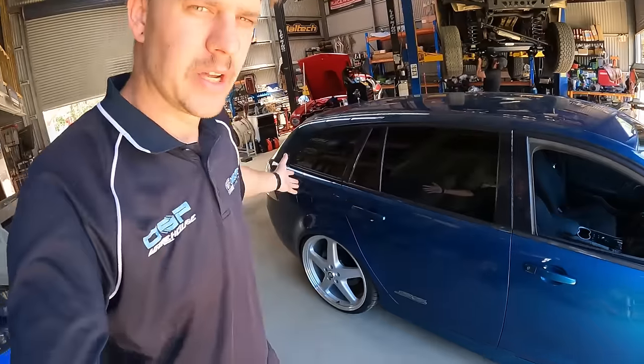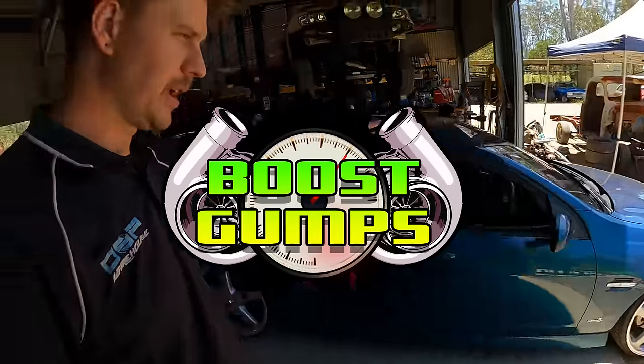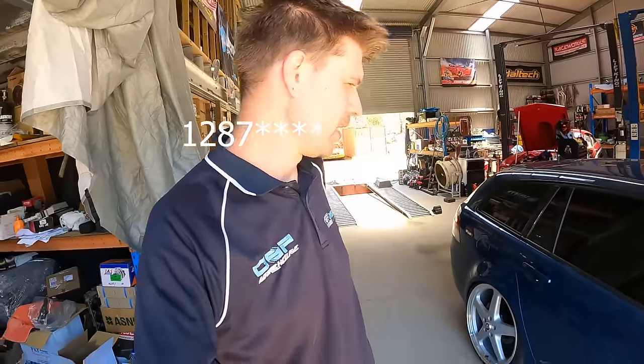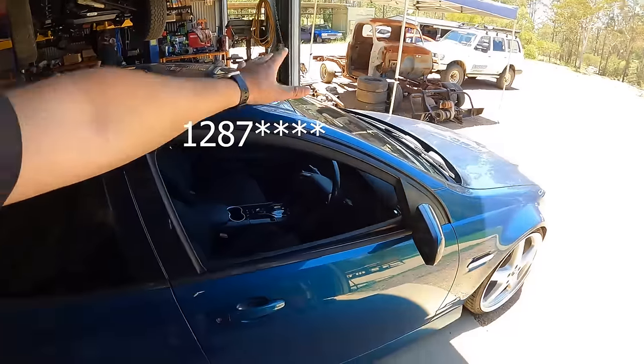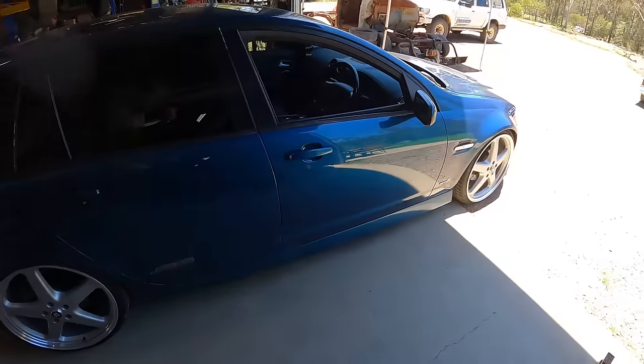What's up guys, welcome to another new video. Another VE, another cam kit - exactly the same kit we have been doing for ages now: full CNC heads, Black Ops exhaust, VCM OTR, and a Crow 1212 cam with all our regular other upgrades. This is a 6L80 car, so it is getting one of our red diamond 2800 converters, and yeah, really, really keen to see what this car does.